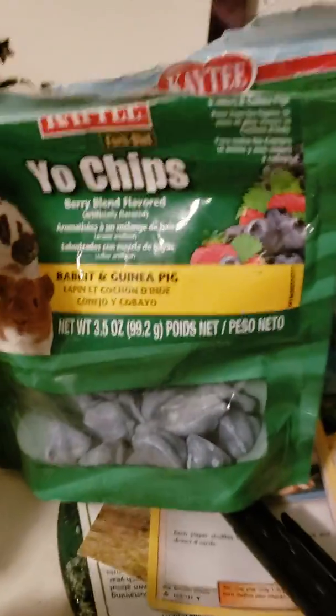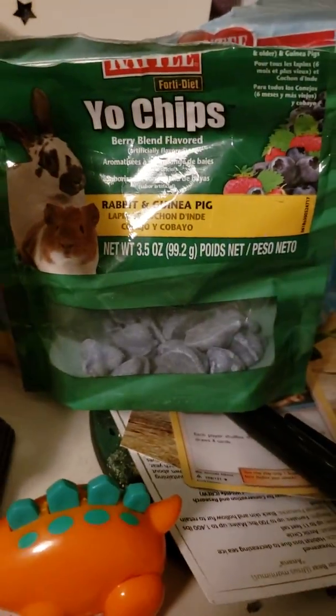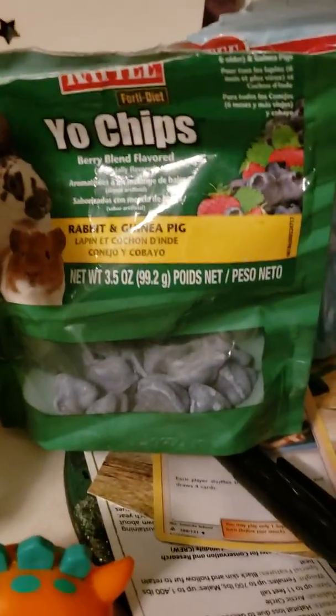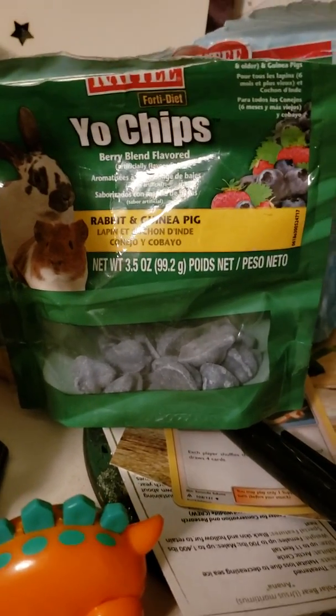They can have little amounts, and if it's like their bedding they know not to eat it, but if it's mixed in with a treat they don't know it's bad, because they'll be distracted by the delicious treat they have. It doesn't digest very well, so it's not good for them.